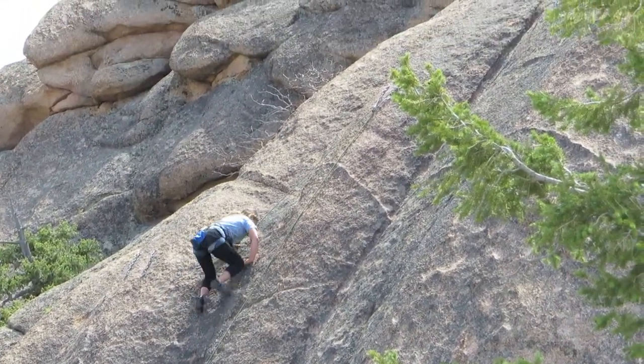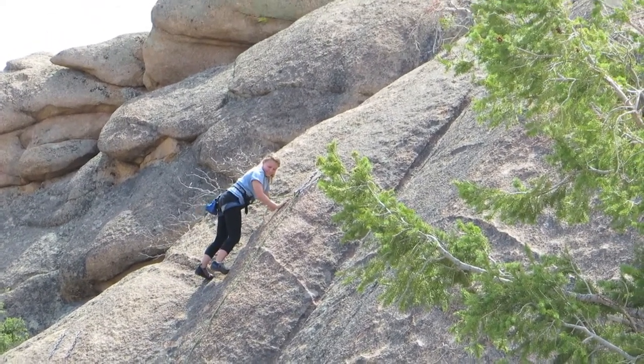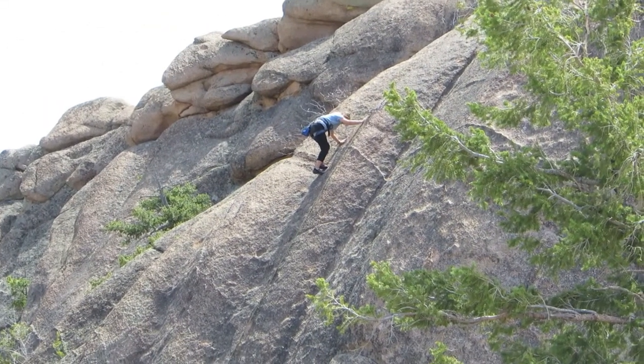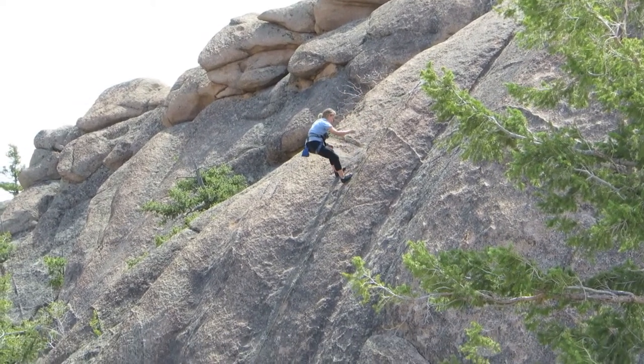I'm going to have to go back up. All right, Janie. Go ahead and reach back, just like you're going to rappel down. Yeah, there you go. Get your weight back. Nice.